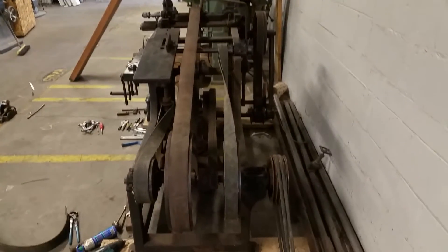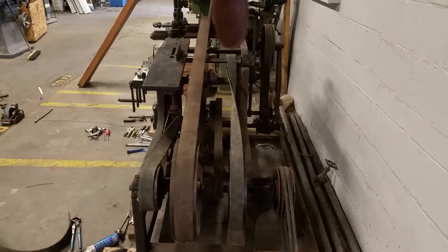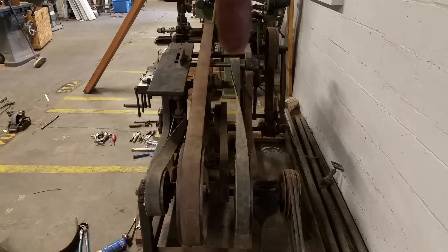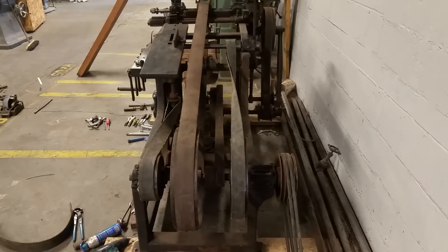All right, well, I got it all belted up. Not happy with it tracking the way it does, but it works. I got to twist it to rotate — to reverse the rotation on that cutter head.